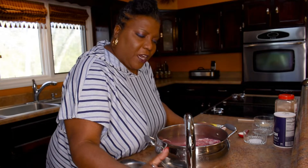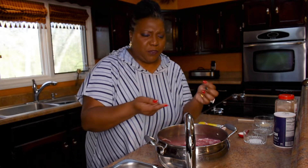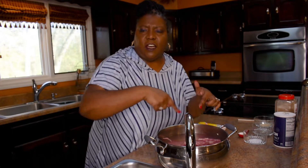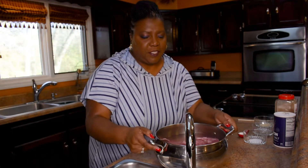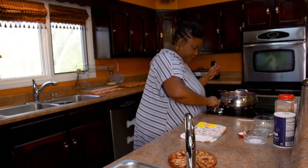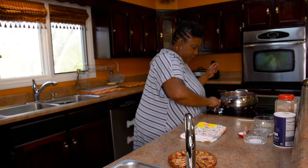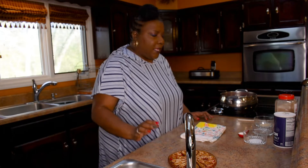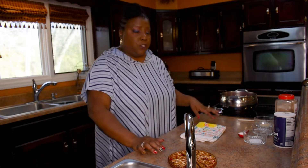Have you ever cooked neck bones and all that stuff comes up off the bones and collects around the edge of your pot? That's what I'm trying to get rid of. I'm going to crank it up to high to get it to a boil, then rinse them off.